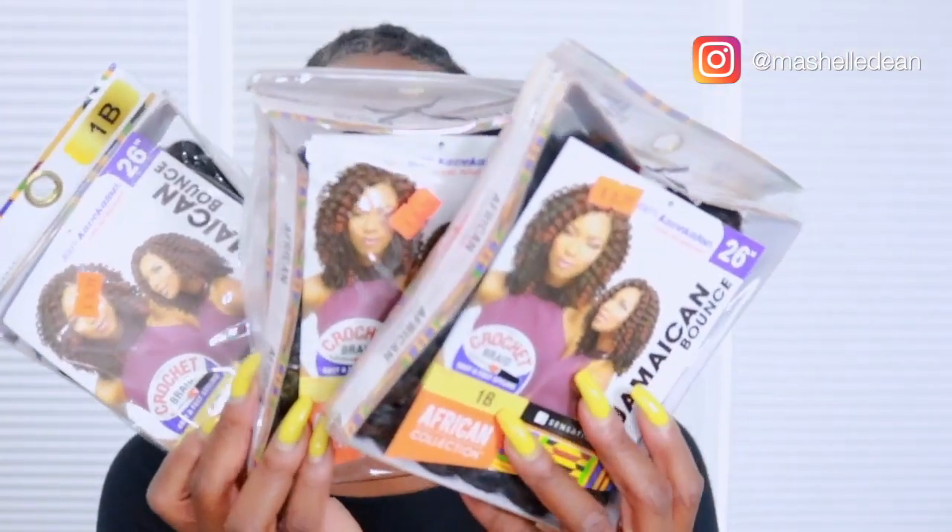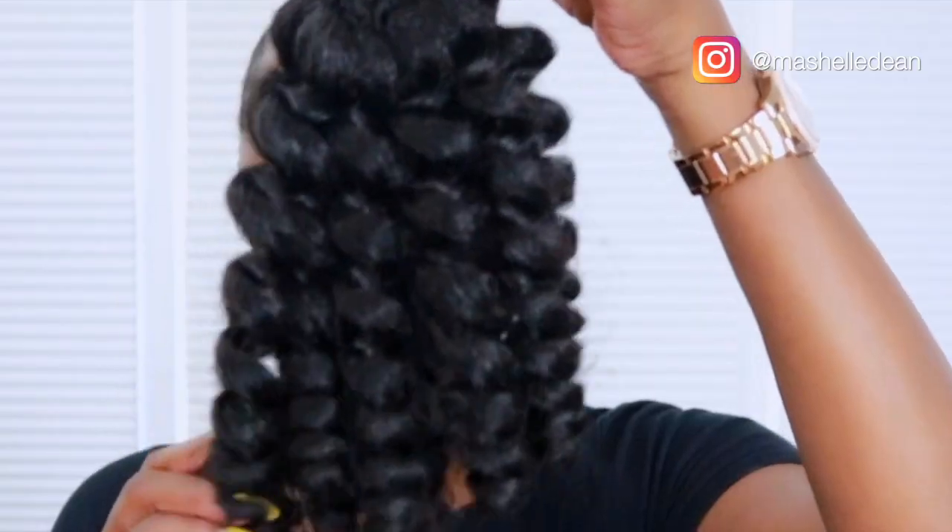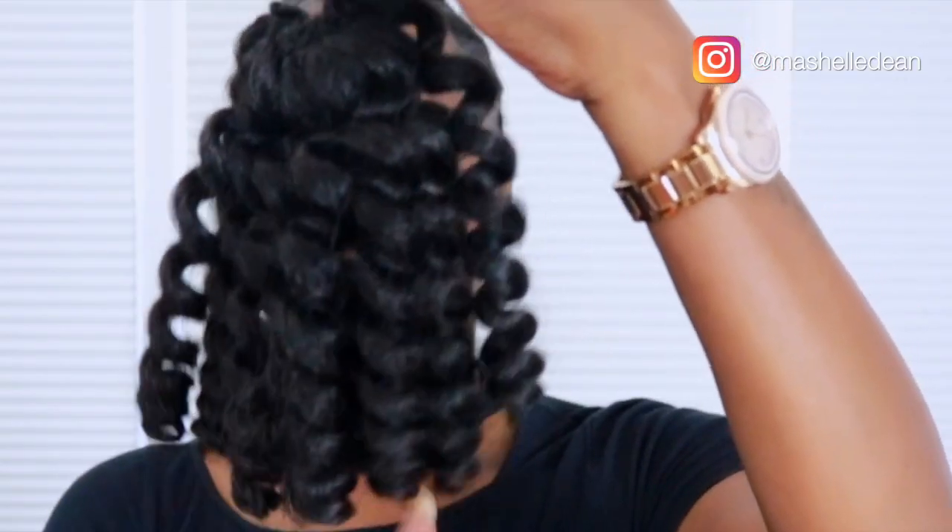So I picked up three packs of Jamaican Bounce in the color 1B. You only get one bundle per pack but three packs is plenty.